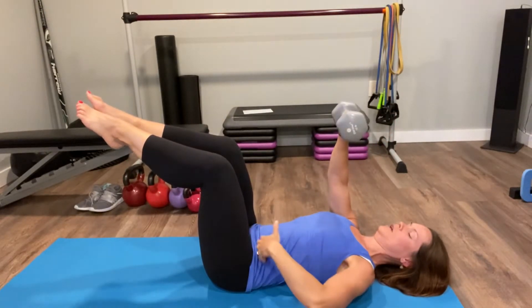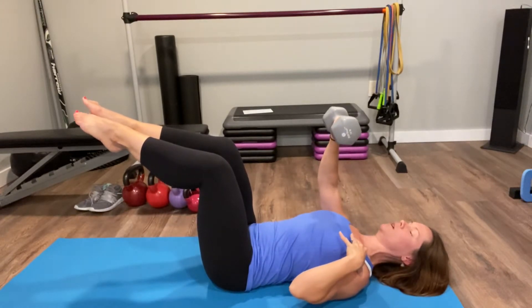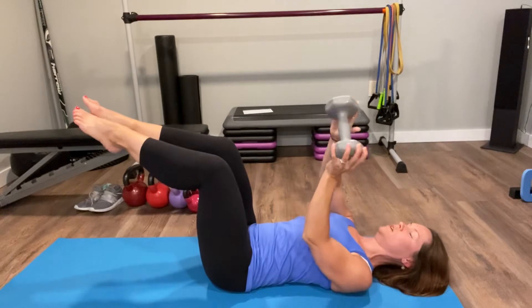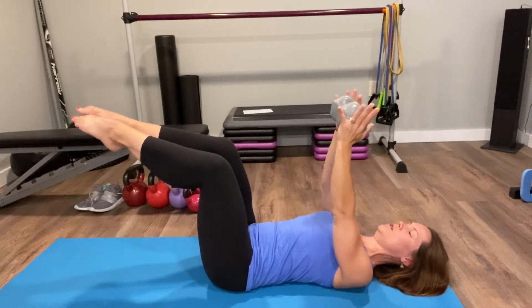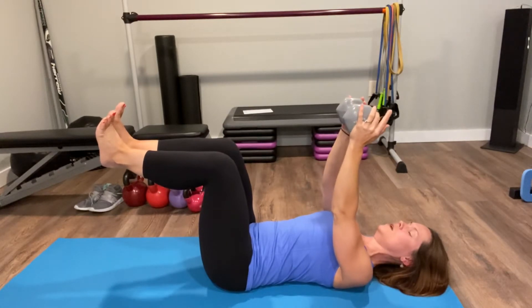Pull in your belly button, engaging those deeper abs, dropping your shoulder blades into the mat, and dropping your shoulders away from your ears. From here, you've got the weight in your hand — simultaneously you're going to press the heels out and...